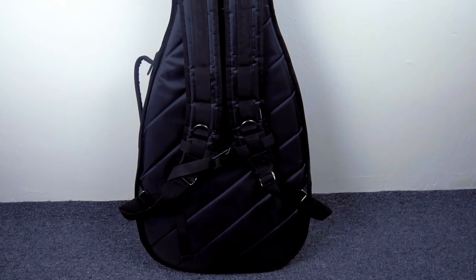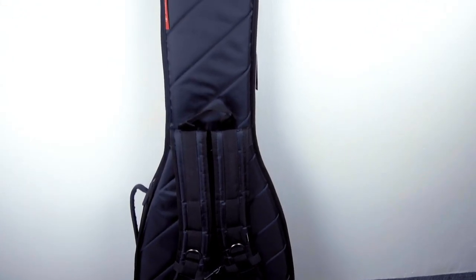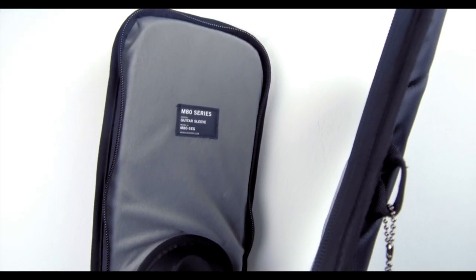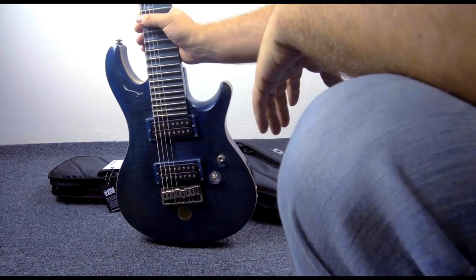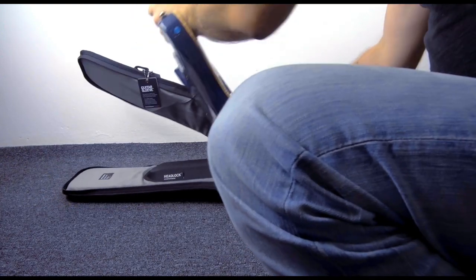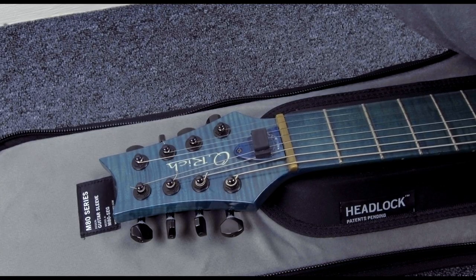The carrying straps are padded and reinforced, as well as the handle and the bottom of the case. Your precious instrument is always protected. What is very special about this case is the redesigned headlock neck suspension system. It is built from solid shock-absorbing rubber, so the guitar neck is always protected in case you accidentally drop your instrument.